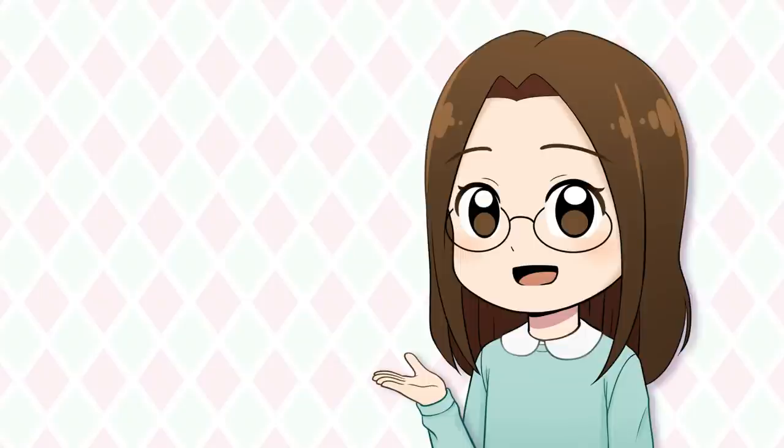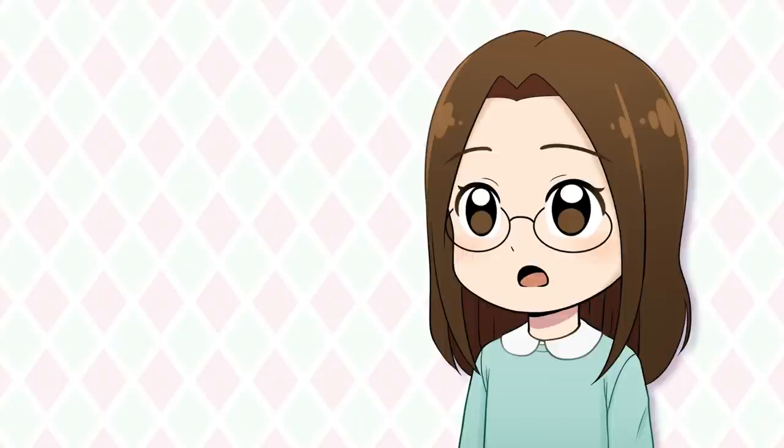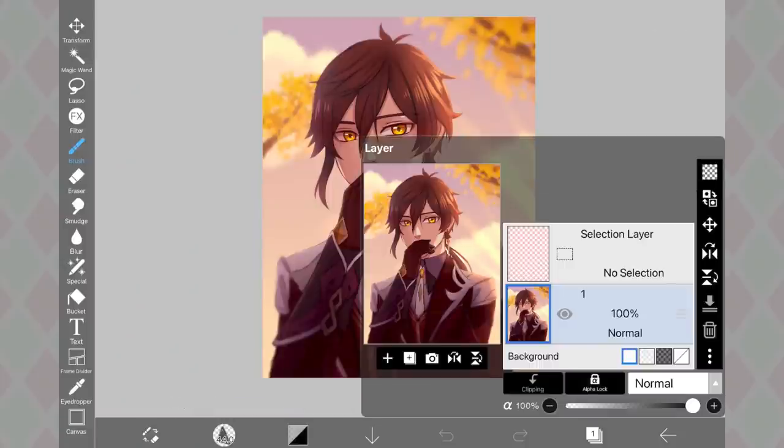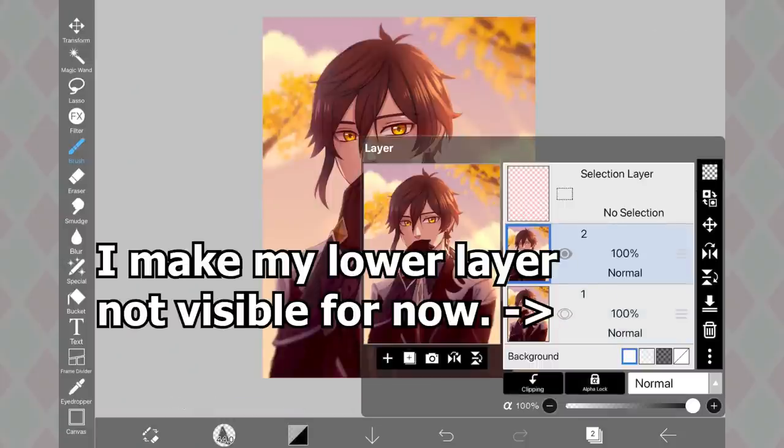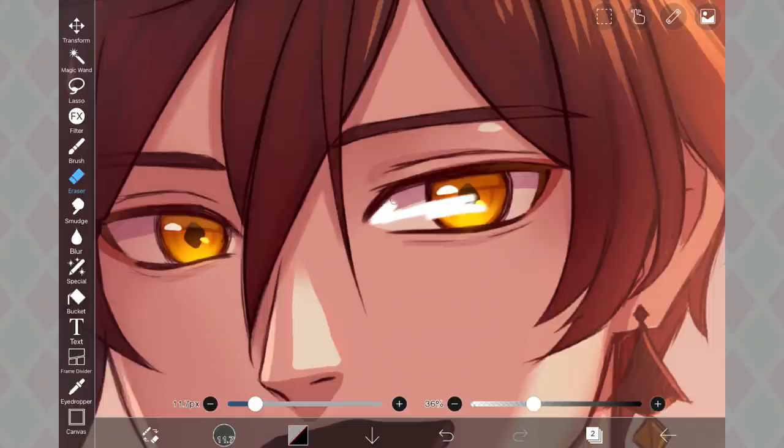I saw this multiple times when I was looking through some art TikToks — you use the liquify tool in IbisPaintX to animate your art. Most of the people I saw doing this were making characters blink, so that's what I'm going to do. I have this picture of Zhongli that I drew. I make a copy and erase out the inner part of the eye, so I can move the lids without moving the iris with the liquify tool.